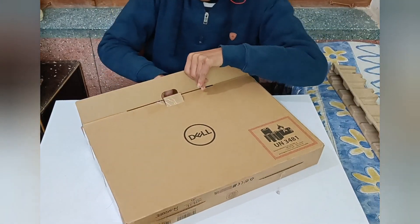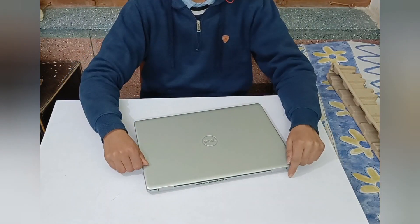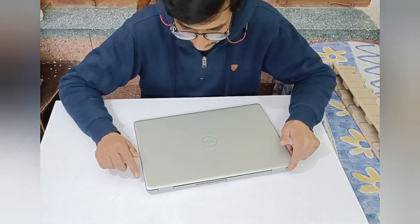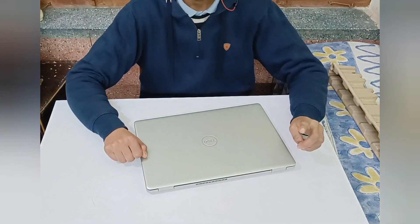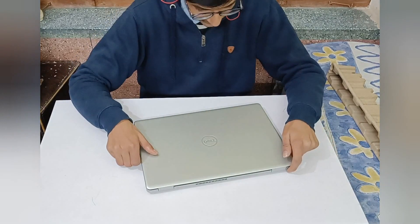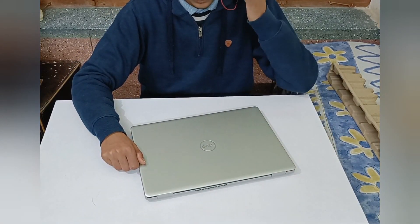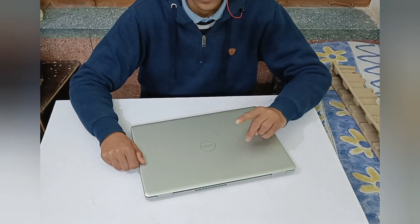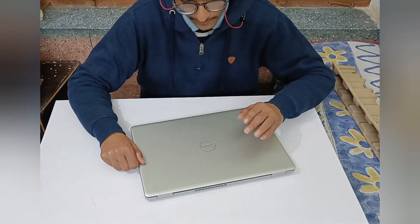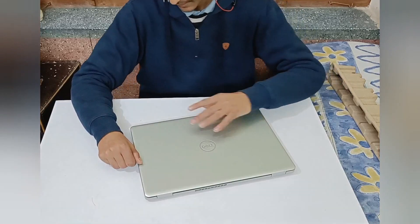So finally here it is. I have removed all those unnecessary coverings it had — all those packing things and all. So this is the final product which I bought. This model is Dell's Inspiron 3505, and this is not a promotion or anything like that. It's just for fun, as I already said.